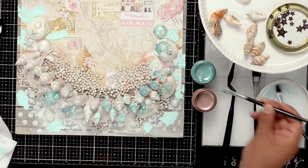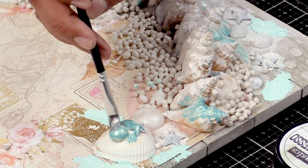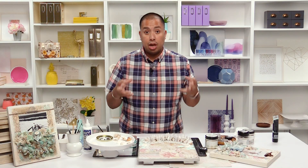Now this is the exciting time. We're going to be adding some sparks. Sparks are my favorite paint because they're sparkly, they're pretty, they're full of shimmer. And you're going to see a different way to use these paints that's going to bring this project up to life.